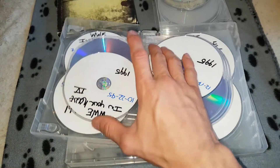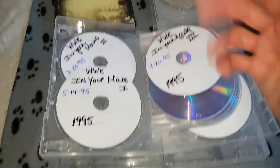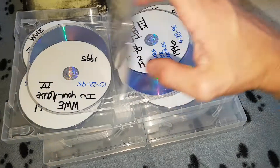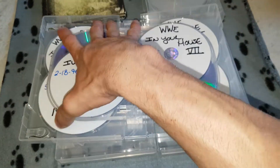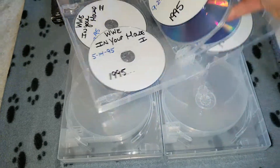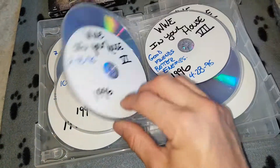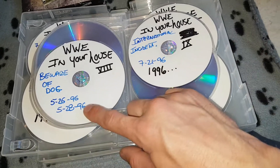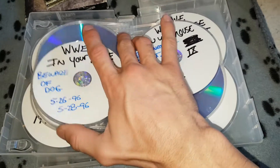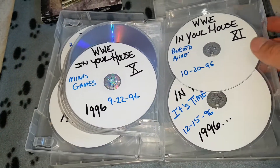In here is where I put all my In-Your-House pay-per-views. I kind of put one on the bottom. One, two, three, four, five, six, seven. These are not the best pay-per-views — it's a rough time period for WWE — but it's a cool generation, the New Generation era. We get into Good Friends Better Enemies, Good Show, Beware Dog — which happened on two separate dates — International Incident, Mind Games (one of my favorites), Buried Alive, It's Time, and that wraps up the first dozen.